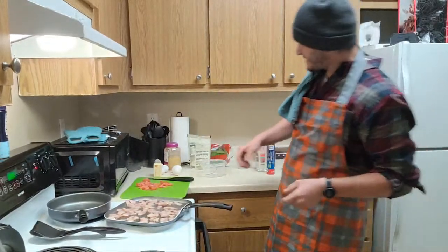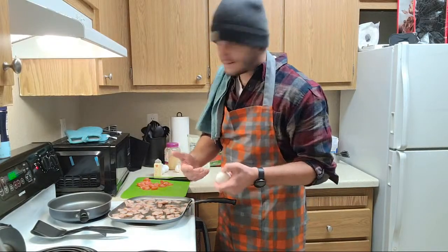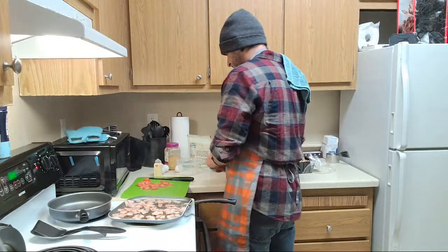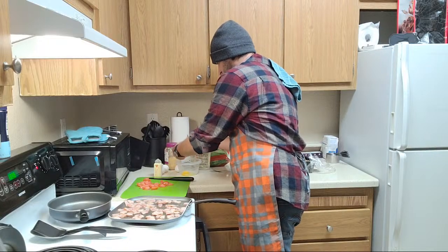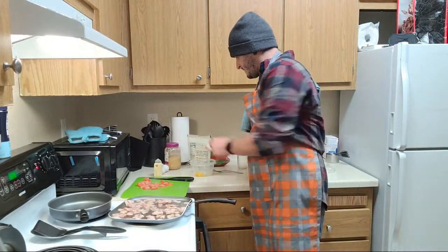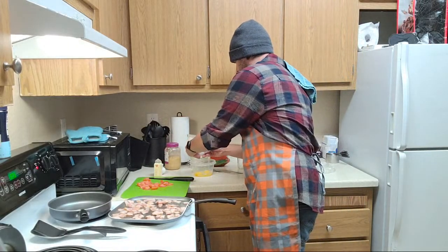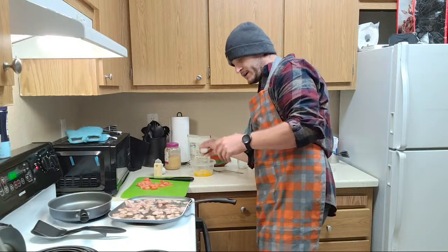The next step would be to crack some eggs. We've got our bacon - it's nice and sizzling, getting going. You can hear it, I can smell it, it's getting there. Again, we're keeping all this grease - we want that in it. And if it's not enough grease, I've got something else to go with that. Crack the eggs, smash them on the counter, do whatever it takes. I like to smash mine on a flat surface so I don't get any eggshells in there. We're doing four today. It'll be a nice little fluffy base for everything.